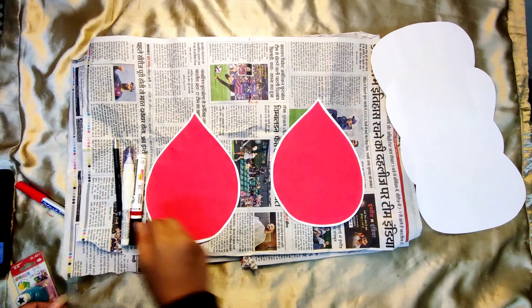Decorate the yellow blood drops with your favorite quotations and drawings. Here I am making a red blood drop and the hand holding the drop.